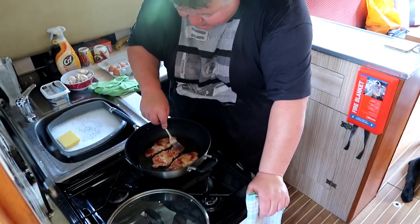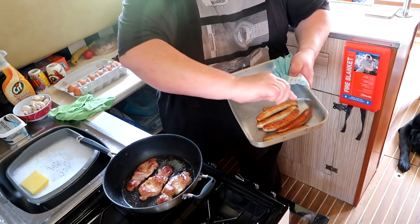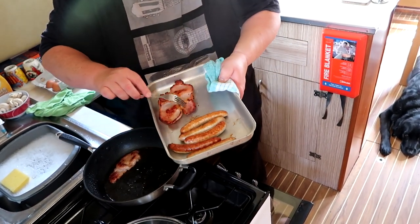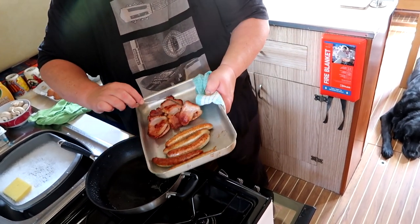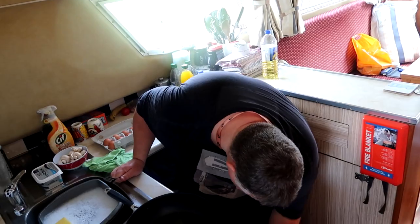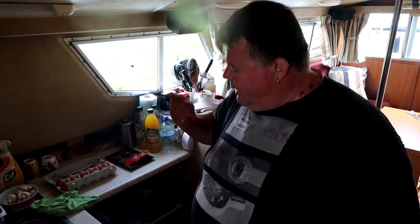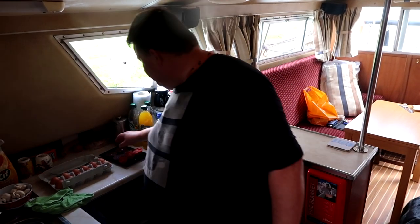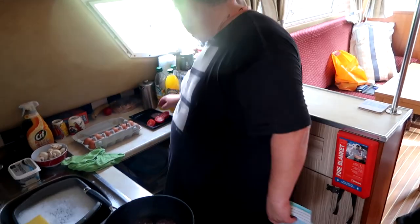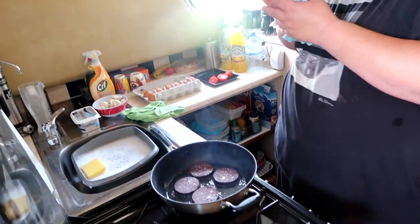The bacon's got a lovely colour. I'm going to sit it on the bottom of the tray — I haven't had it in the pan too long so it'll finish off nicely in the oven without being overcooked. Next: black pudding. Black pudding has to be cooked very quickly on very high heat — get it nice and crispy and get it out of the pan. That's the best way to do it.